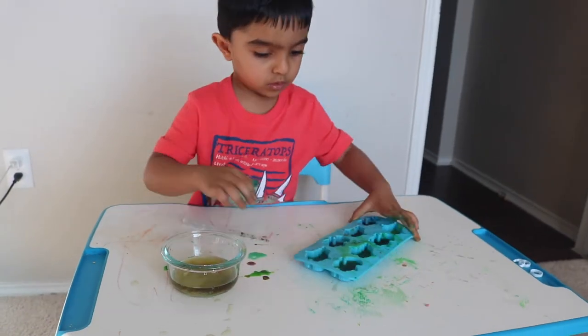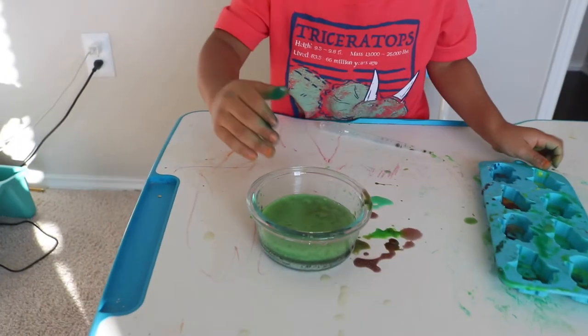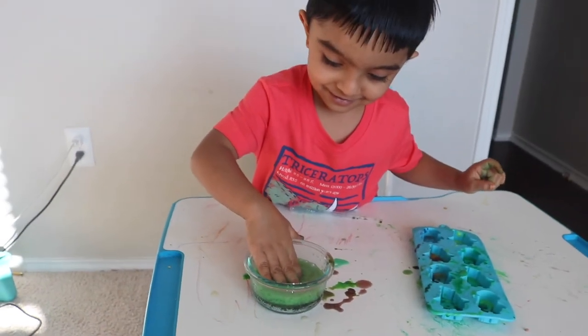What did you observe, Rama? What did you see? Ram enjoyed doing this science experiment. This is an amazing activity.